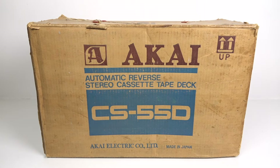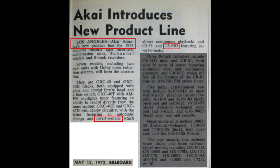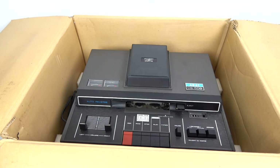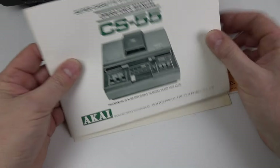The model number as you can see is the CS55D, and after a bit of online research I managed to find mention of it in the May 1972 edition of Billboard as being part of the new product line for 1973. Before we get to the Auto Reverse let's just have a quick look at what we get inside the box because it's quite fun unboxing something that's 44 years old. So here's the instruction booklet.